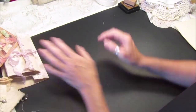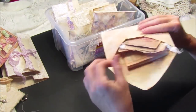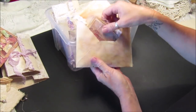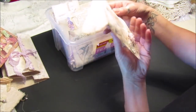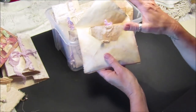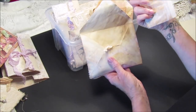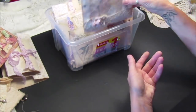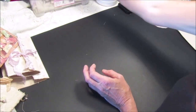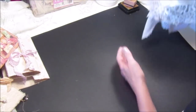I do have a few more bits in here that I'm in the process of making — little packets of embellishments, little tag packets, and little embellishment packets in envelopes. There's just a little paper bag book with some embellishments in. I'll show you those when they're all finished off.